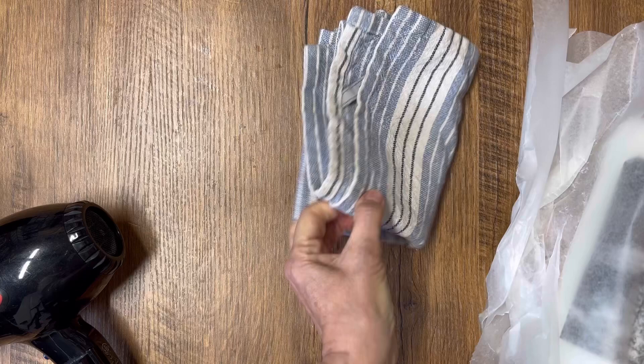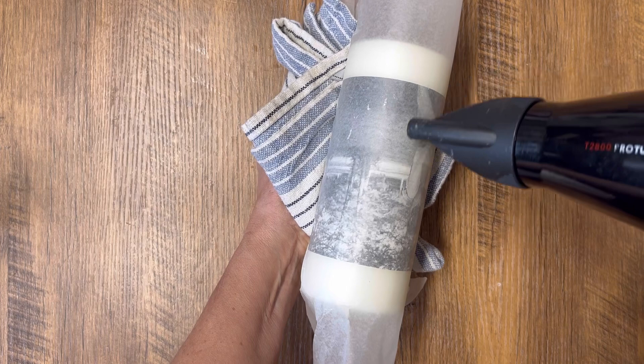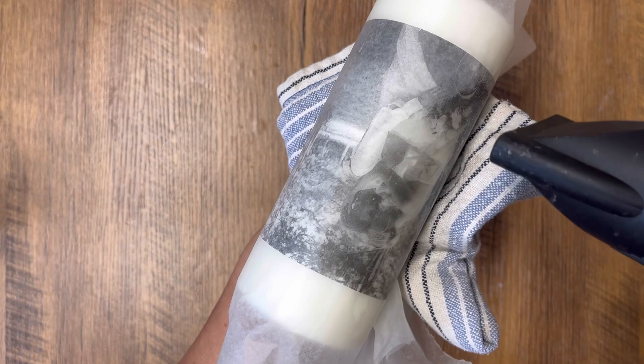This is where the tea towel comes in — it can get quite hot when using your hair dryer or heat gun, so I always hold the candle with a tea towel to protect my hands. Put your hair dryer on the highest setting, start at one edge of the candle, and begin warming up the wax underneath. As you move the hair dryer back and forth, you'll start to see the wax melt, which means your napkin is bonding right into the candle.